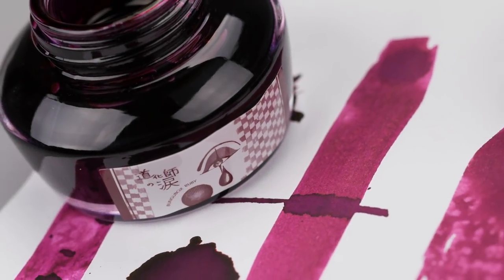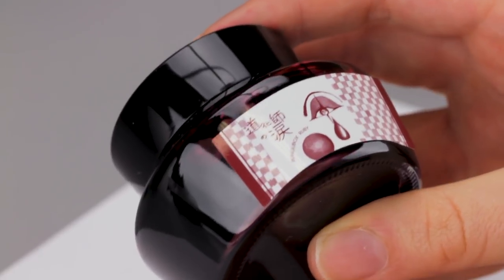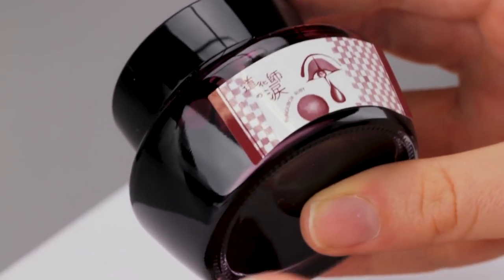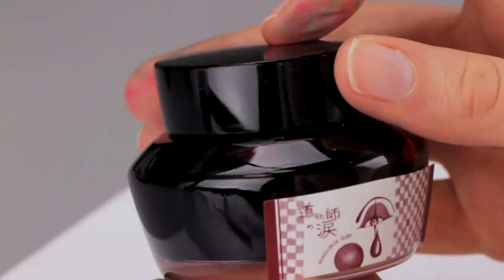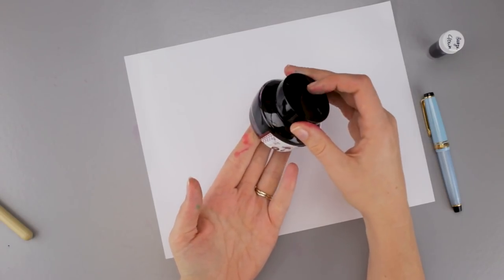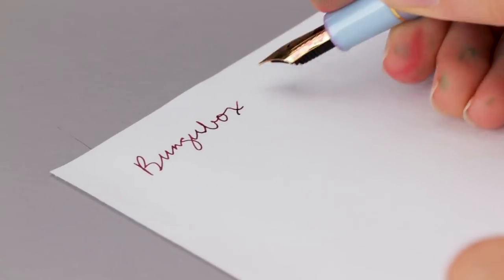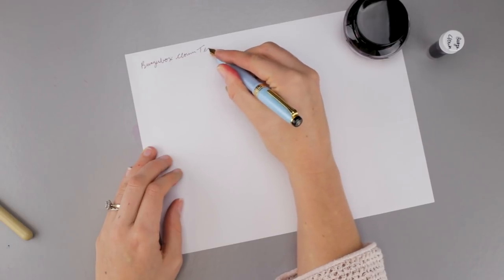Hey guys, Kim here. Today I am playing with Bungu Box Clown Teardrop Ruby. This one also has a very unique label on the front. It's a burgundy with kind of a purple tint to it. I have it in my Sailor Pro Gear Slim Four Seasons — this is the spring one — and it has a medium fine nib.